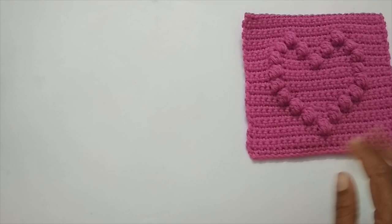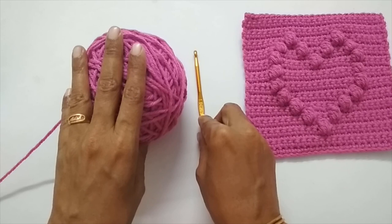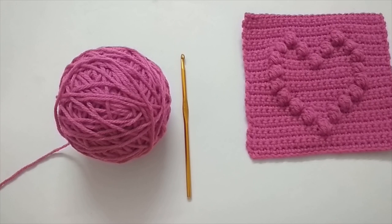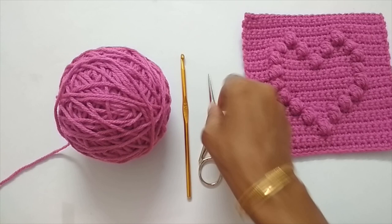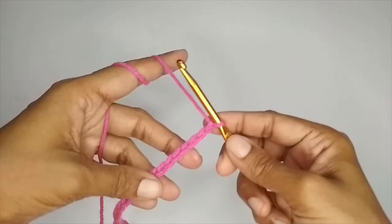We'll quickly run through the supplies you'd require. For this granny square I have used a 5mm or size H crochet hook and a medium weight 4 / worsted weight acrylic yarn. It is not necessary that you use the same yarn and hook — you can use any yarn you have at hand, just make sure to use the recommended hook size for it. Apart from that you would require a pair of scissors and a darning needle to weave in the ends. Before moving on to the tutorial, if at any point you like what you see, please press the like button and if you're new to my channel, please consider subscribing.